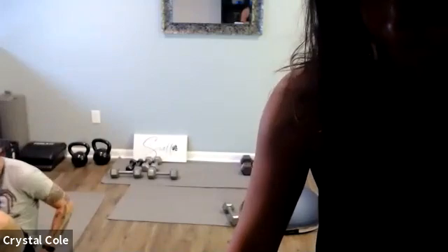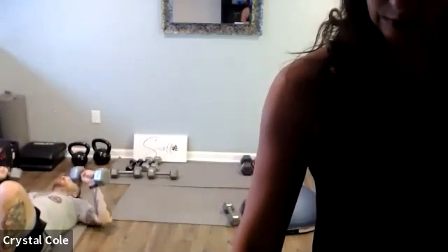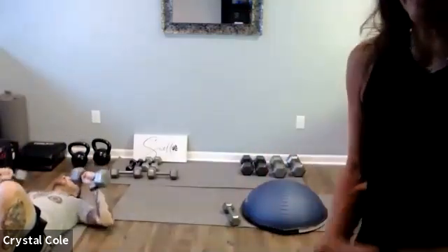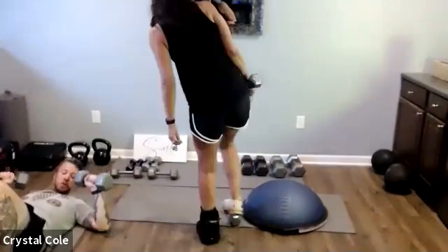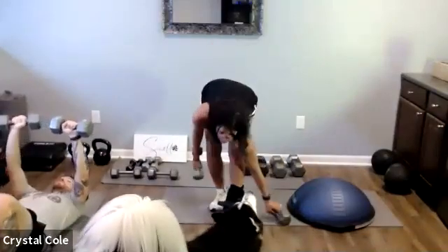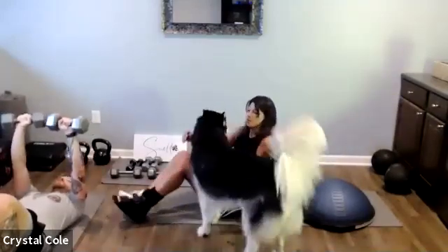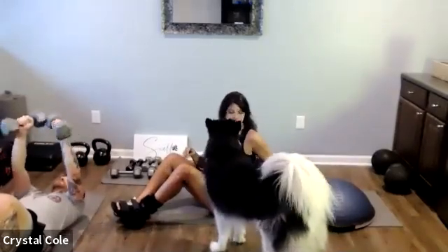All right, ready — chest press, here we go. Right into the fly.